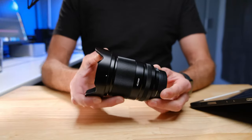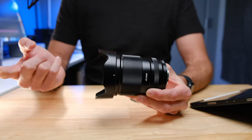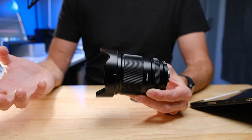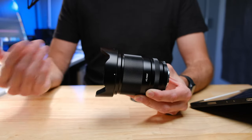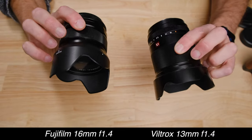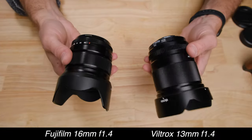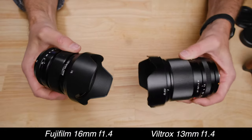Even though it's inexpensive, the build quality is on par with a native Fujifilm lens — it's every bit as good as my 16mm f1.4. You're getting an all-metal body, a metal mount, and even a metal lens hood, which has really been the bane of Fujifilm's native lenses. Fujifilm gives you cheap plastic lens hoods, but Viltrox gives you a metal one. Everything feels completely premium, and I would say it is at least as good as the build quality of my Fujifilm lenses, if not better.